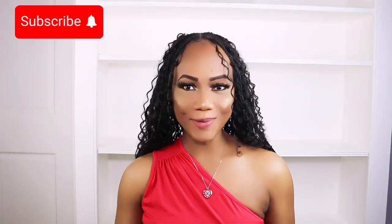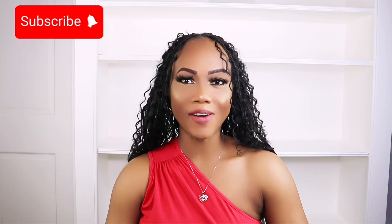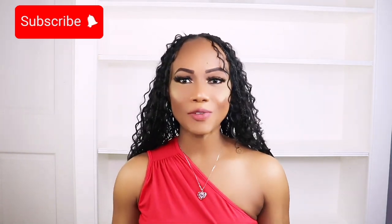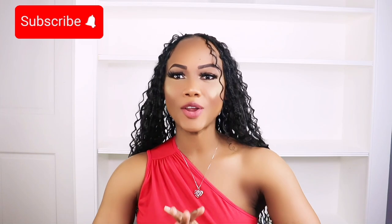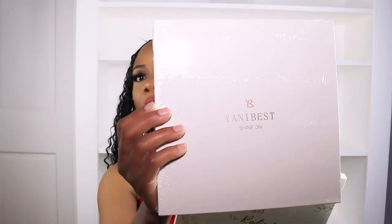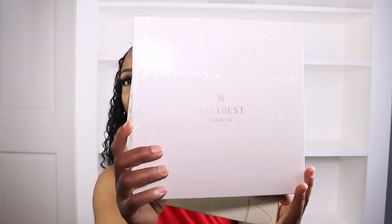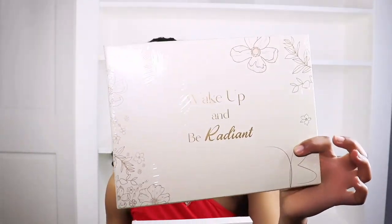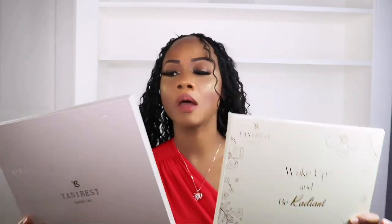Hey guys, welcome back to my channel, and if you're new, welcome! If you like my content, feel free to like, share, subscribe, and click that notification bell below so you'll be notified each time I post a video. Today I'll be reviewing these products from Yanibes — that's the name of the company — and they sent me all these goodies: a satin pillowcase, shower cap, and a sleep cap.